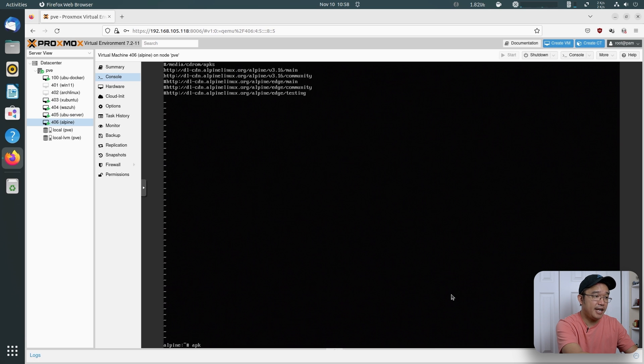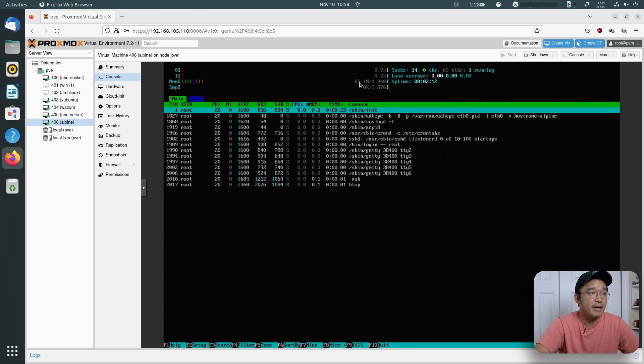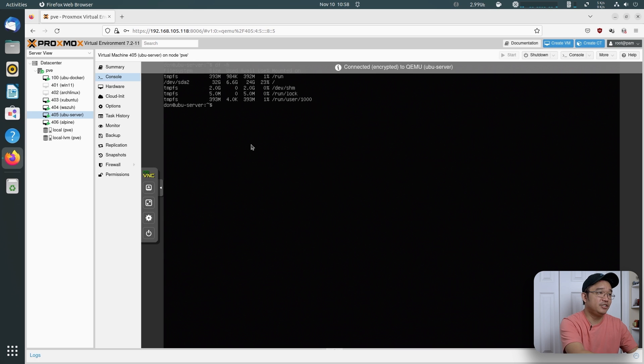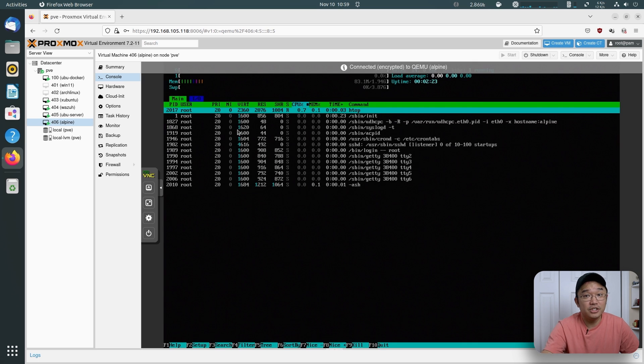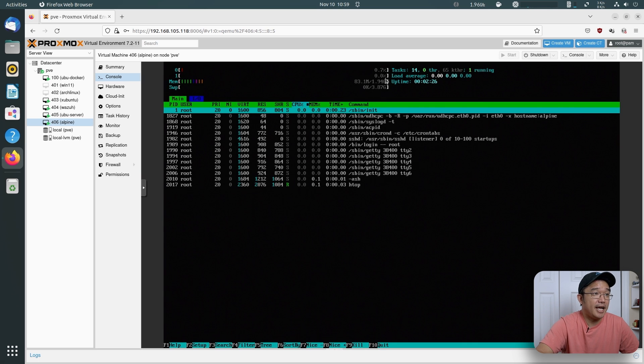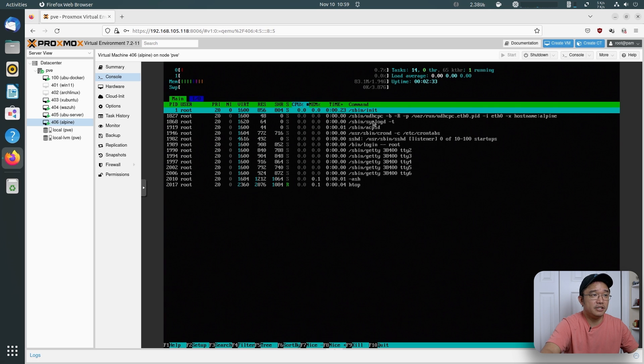Now if I run apk update and then add something easy like htop — that will grab everything and install htop. So now I can go into htop and show you it's only using 83 megabytes of RAM, which is half of what Ubuntu was using at 173 megabytes. I'm only using about 120 megabytes of storage and barely anything else. And look at the number of things actually running — I only have DHCP and SSH going.